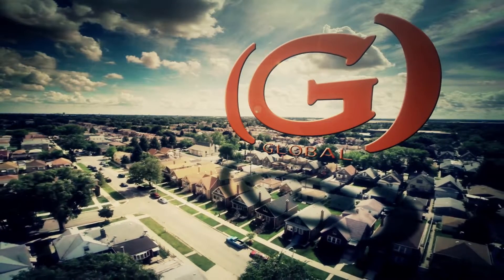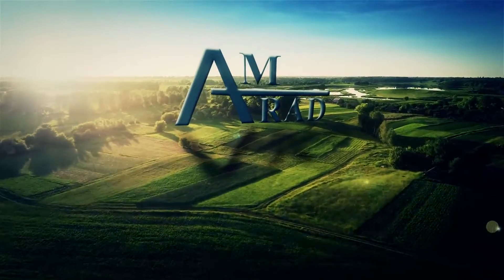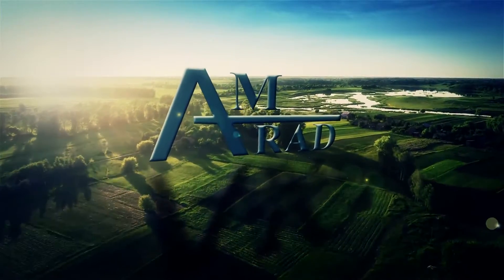Global is the exclusive distributor of AMRAD's Turbo 200 universal capacitors as well as the full line of USA-made capacitors.